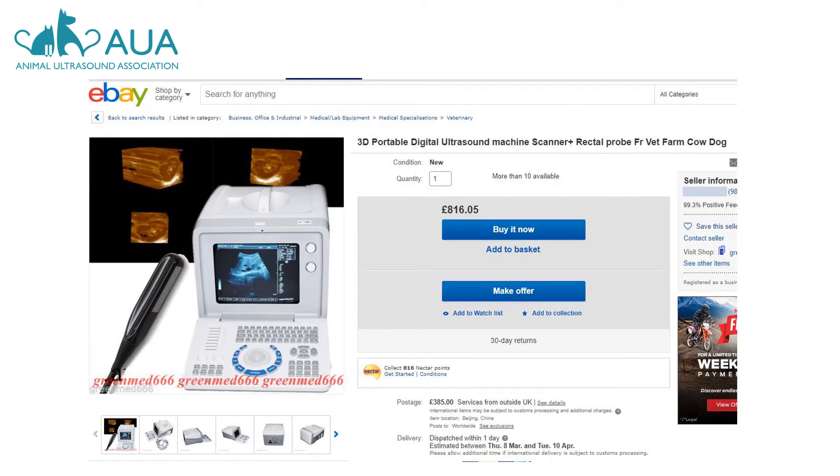Let's look at some of the choices out there on the internet right now. This machine here is a bargain at £816, with an electronic probe and even has 3D imaging. Given that high quality electronic transducers will cost around £1,000 alone, alarm bells are already ringing about the quality of this probe. But can you spot an obvious problem? Look at the style of the probe and also read the title: 'Scanner and rectal probe for vet, farm, cow, dog.'